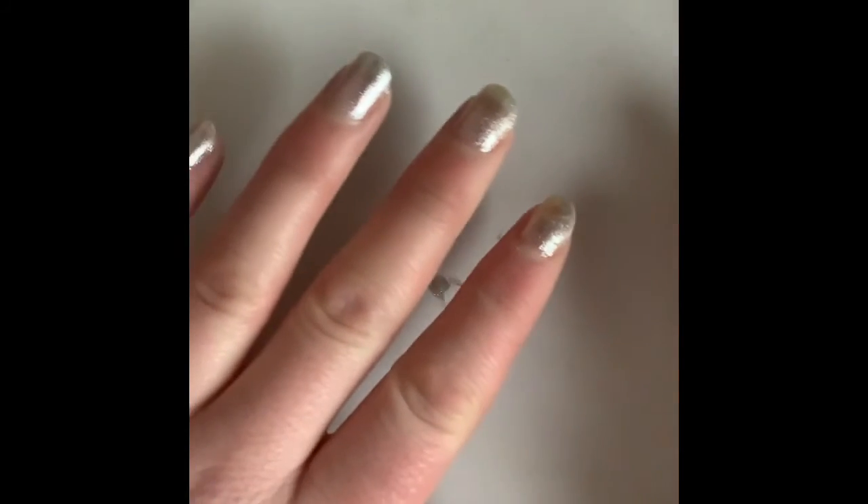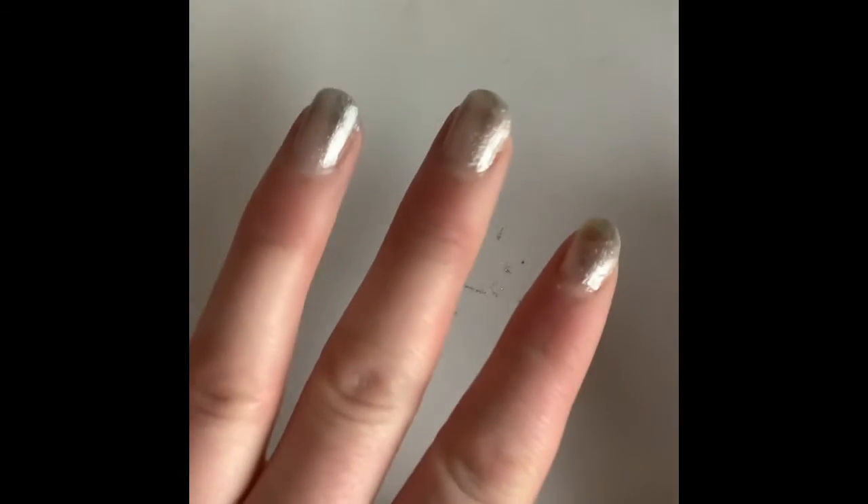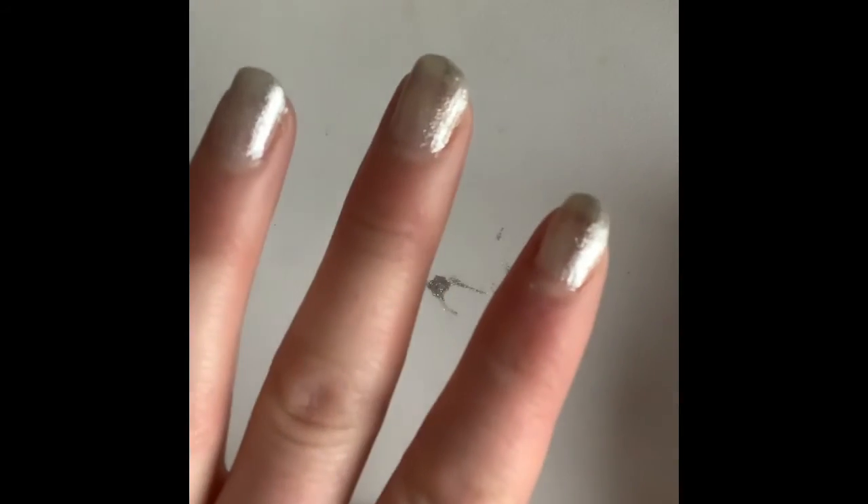There's the top coat done and my nails are finished — just gotta wait for them to dry. Between each coat I let them dry for about an hour-ish, 45 minutes.